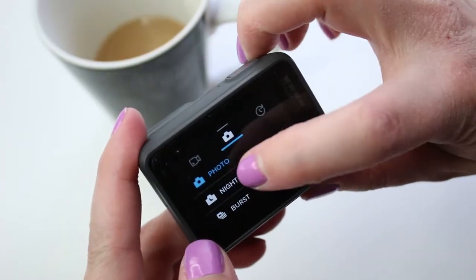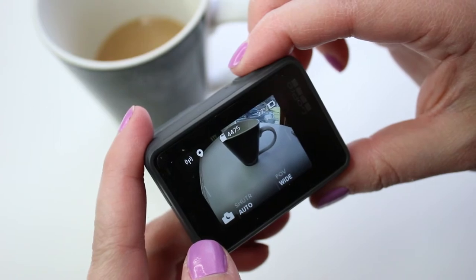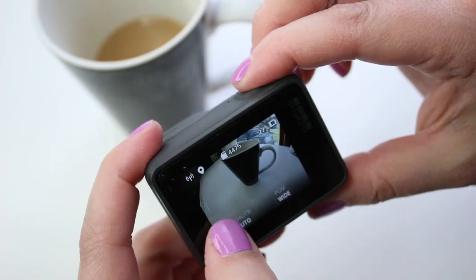Night photo is exactly how it sounds — it's the mode you want to be in if you're going to be shooting photos at night. When you're shooting in low light settings, the shutter can stay open for longer. Night mode allows that to happen, but you want to make sure that you stabilize your camera with a tripod or something and that you don't have it in your hand when you're in night mode.